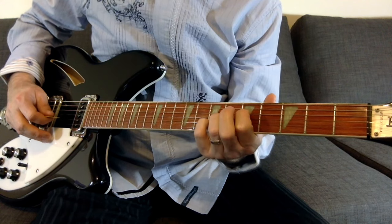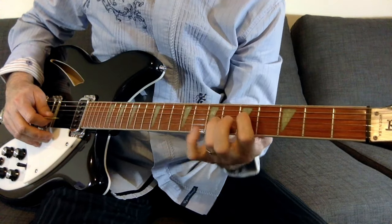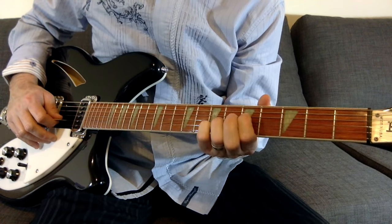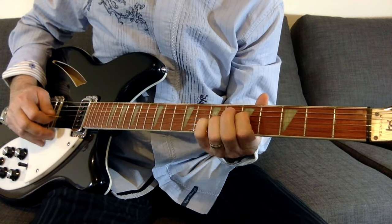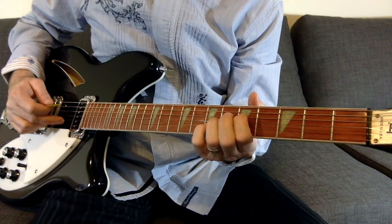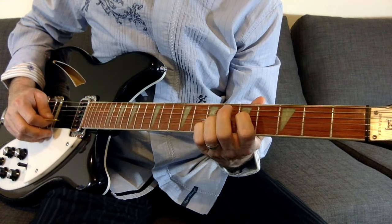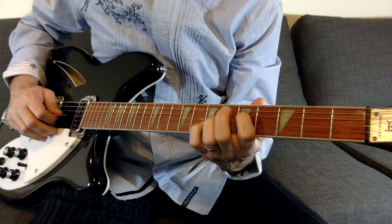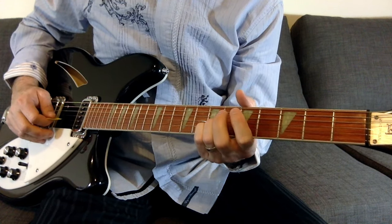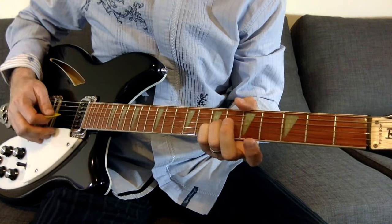Now he's going to fret the seventh fret of the second string — basically I just introduced my pinky here. So you go seventh fret, eighth fret on the second string: seven, eight, seven. Then go to the third string, which is fretted at the seventh fret. Then I just take my first finger off and let those ring and pick.